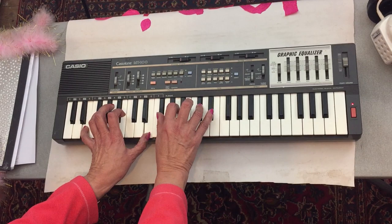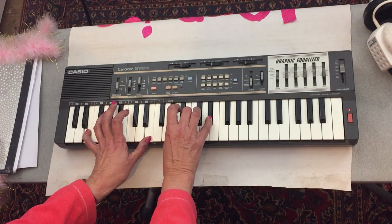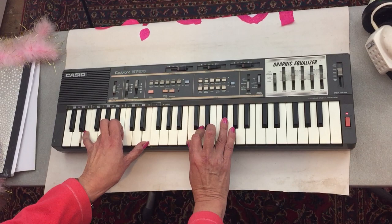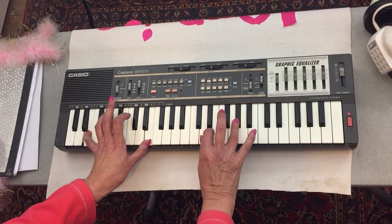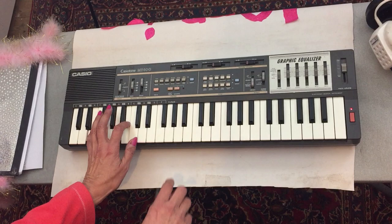We're on F sharp minor. D, E, G sharp. D, E, G sharp. C, E, F sharp. D, E, F sharp. C, C sharp. Back to E. E, C sharp. C sharp, C sharp, B.